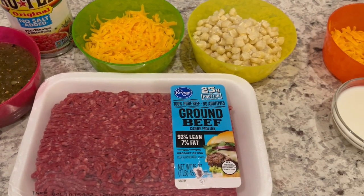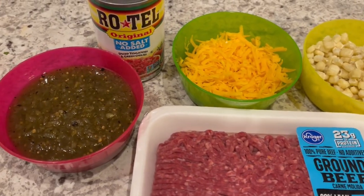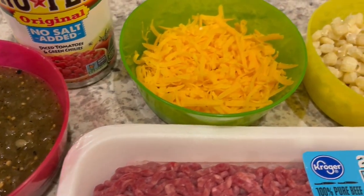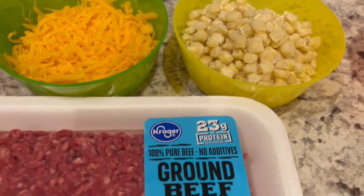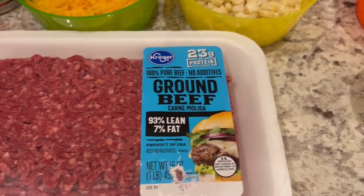Let me show you what you're going to need. For the beef portion of the casserole you're going to need some Rotel, salsa verde, cheese, and corn. I'm using frozen but you can use canned if you'd like, and I'm using lean ground beef. You can use ground turkey or whatever you prefer.